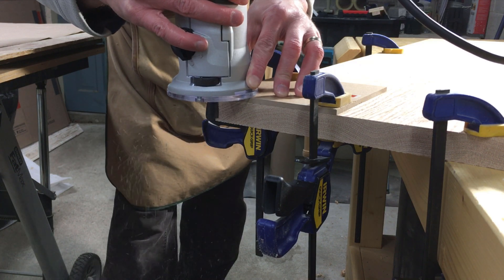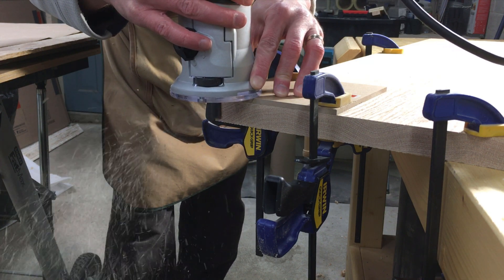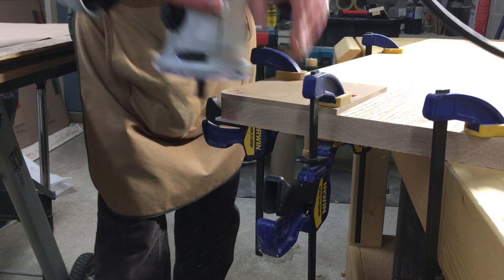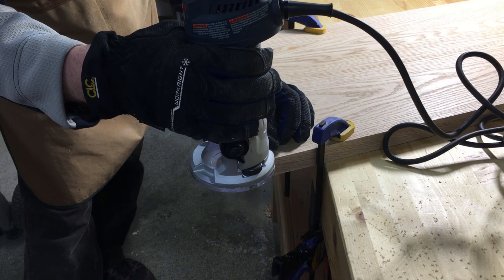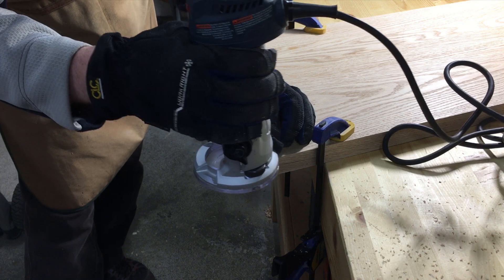I made a radius corner template from cardboard and used a pattern bit with a bearing to round over the corners. Unfortunately, as you can see, my bit wasn't long enough, so I had to flip the top over and use a flush trim bit to finish the job.